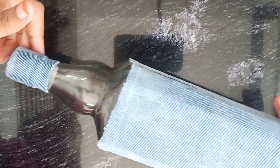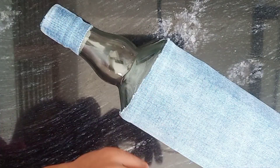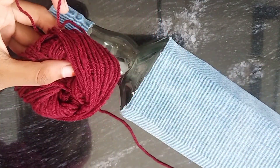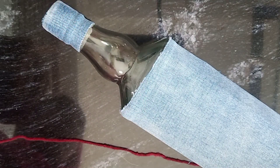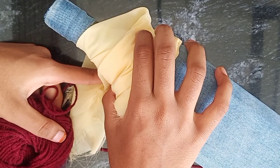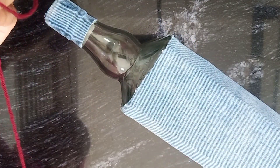We are just getting rid of the sand. The sand is used for the center portion. We have to keep the sand in place. We are going to keep the sand in position.